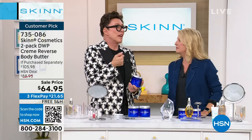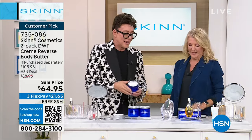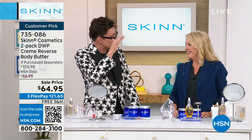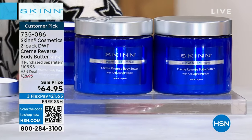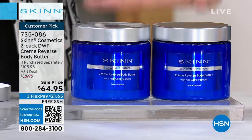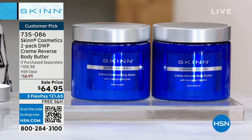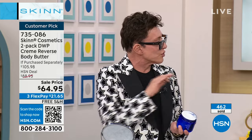They weren't expecting it to sell out. They wanted it to live on the internet at a higher price, but they're going, going, gone. Now next item up — we have sold 400 from the preview already. Flying out of here — $64.95 — it's our two-pack of the Cream Reverse Body Butter. It reverses the look of wrinkles and crepiness. It helps firm the look of your skin. It also has 12 butters that give you supreme hydration and emollients, but it's not greasy because they're real butters.